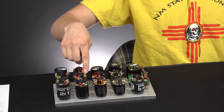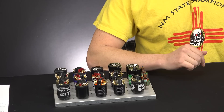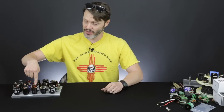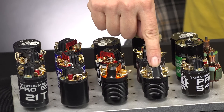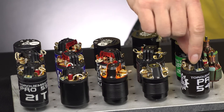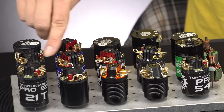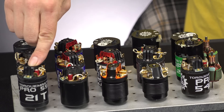You can kind of see them as compared to some of the other brushed motors that we have — the Puller 400 and the Puller 500. The 400 is a pretty short motor as compared to a normal 540 motor. The 500 is the same height as a normal 540 motor. And then you can see the 550 on the end for size comparison.